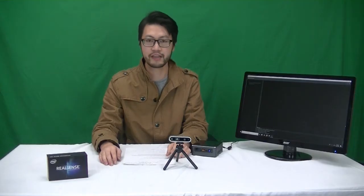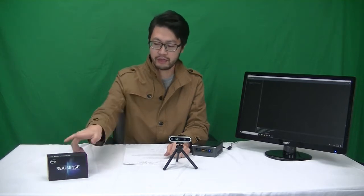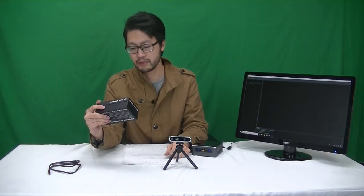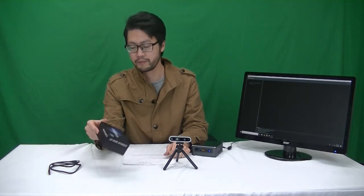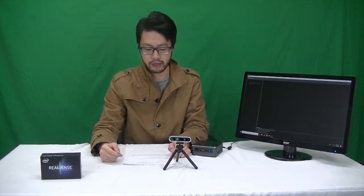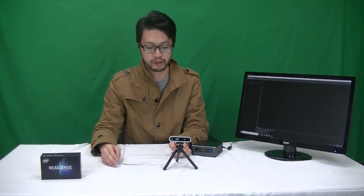Hello guys, this is Simon here. Today I'm going to show you a new product. This is the Intel RealSense Dev Camera D435. On the previous video I mentioned how to extend the signal of a Kinect V2 sensor. Today I'm going to talk about how to extend the solutions on the Intel RealSense Camera.